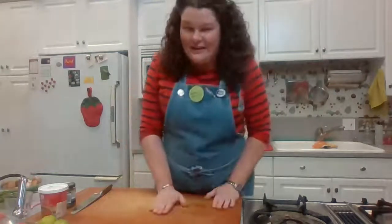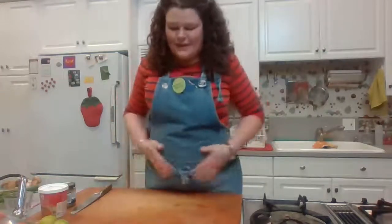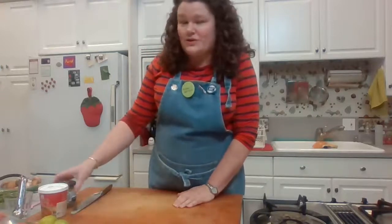Tom Kha means the coconut soup; Tom Yum is more of a brothy hot and sour soup. The third word in both soups is Gai, which means chicken. These both will have chicken, but you can definitely use other proteins. Shrimp is a popular option — that would make it Tom Kha or Tom Yum Goong, which means shrimp. It's also commonly made with tofu. But we are going to do chicken and prepare that along with mushrooms next.